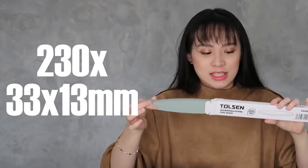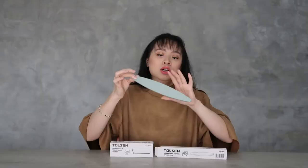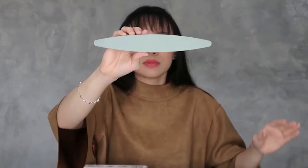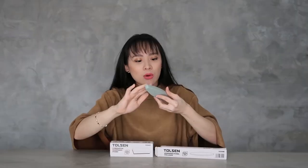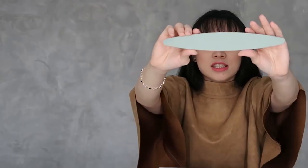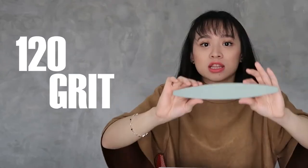You can see here the design from the box, and it is 230 by 33 by 13mm — it's quite long. This is the oval shape. Very, very fine — you can feel the texture. It's somewhat rough and somewhat smooth and fine. This is a 120 grit.